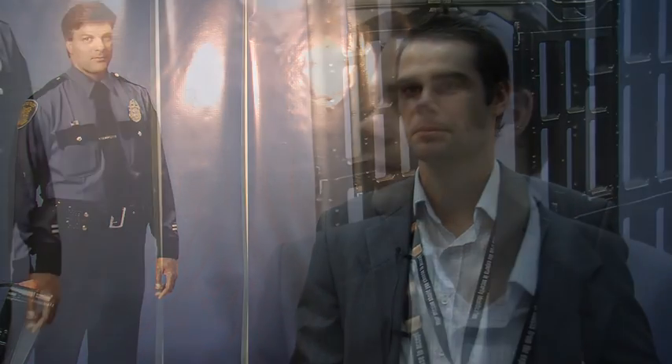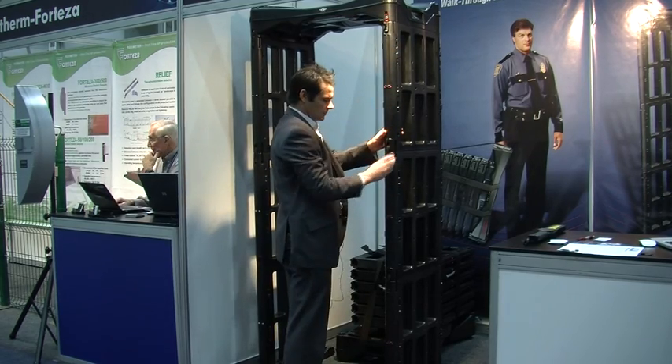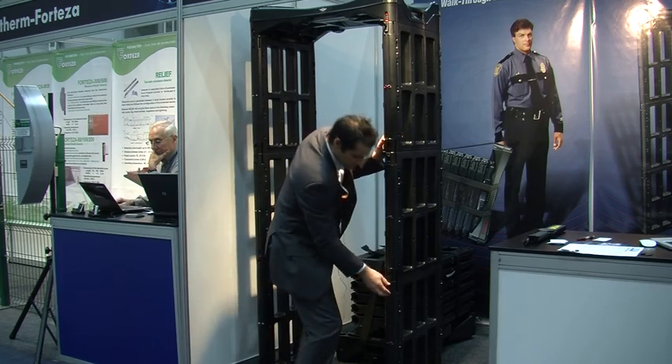Hi, I'm Danny Liston from Breon Enterprises. I'm the Sales Manager and I'd like to introduce today the M-Scope Walkthrough Metal Detector. The M-Scope Walkthrough Metal Detector is a portable or permanent metal detector which can be installed by one person quickly and easily.